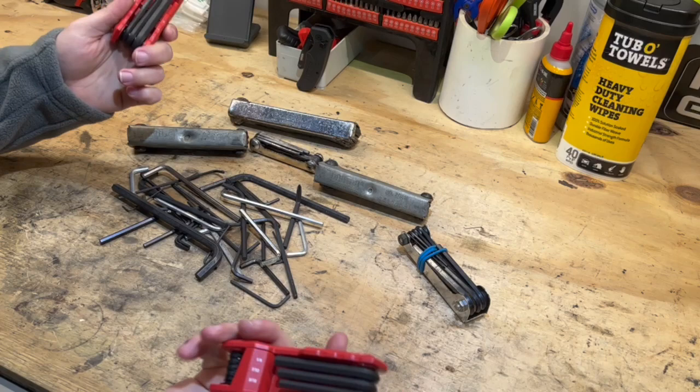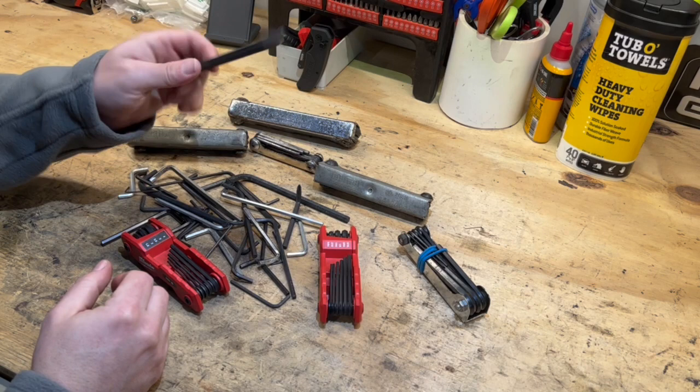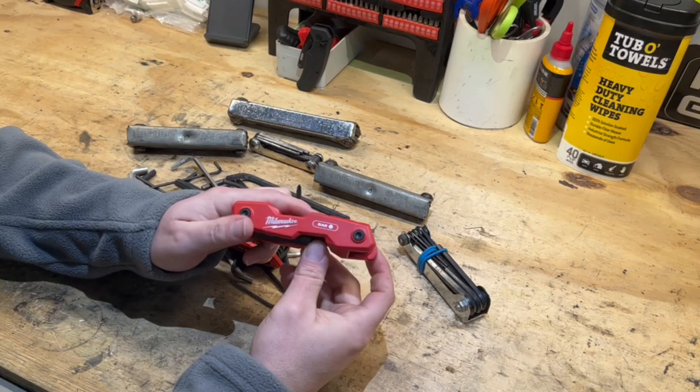If so, I want to start a movement — 'My assembly, my choice' — and have you join me in throwing away all these cheaply designed Chinese-made hex keys, and just have a set you can grab that has several options. This Milwaukee folding hex key set could actually be the solution.